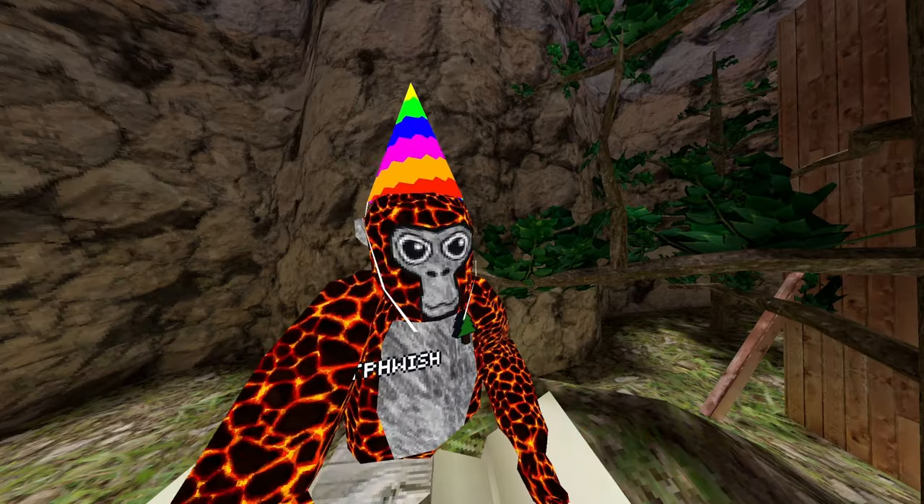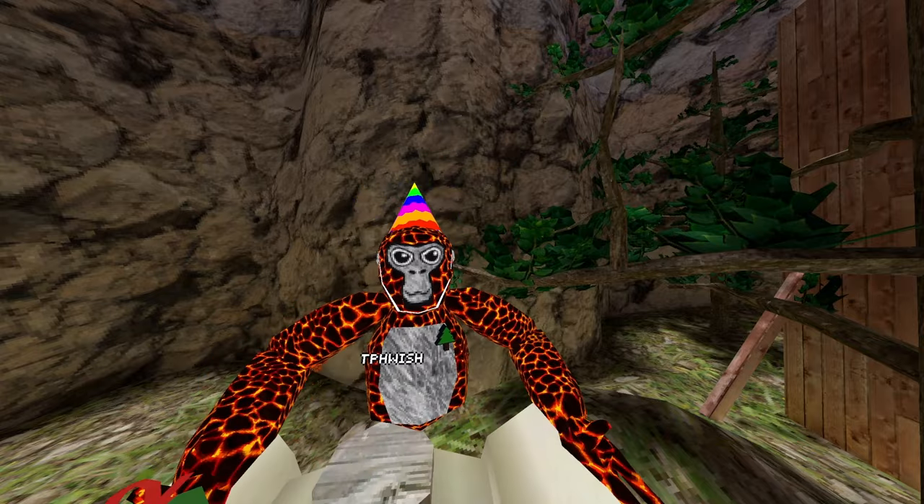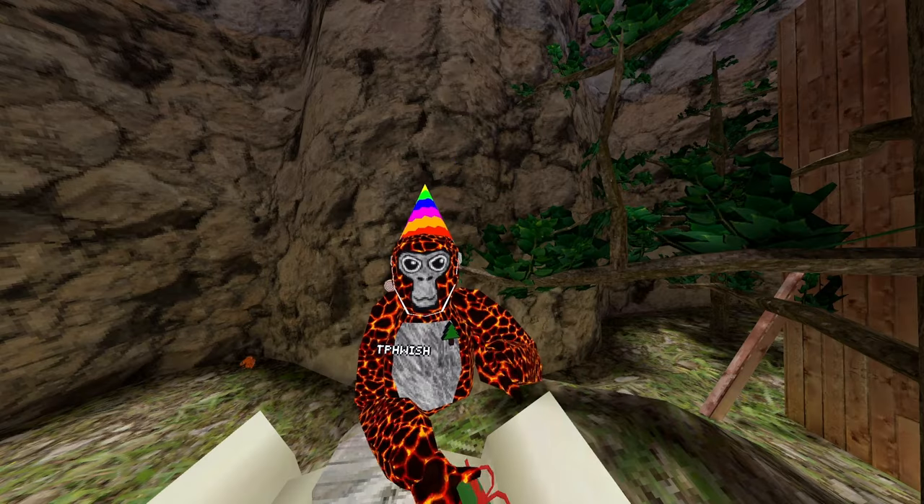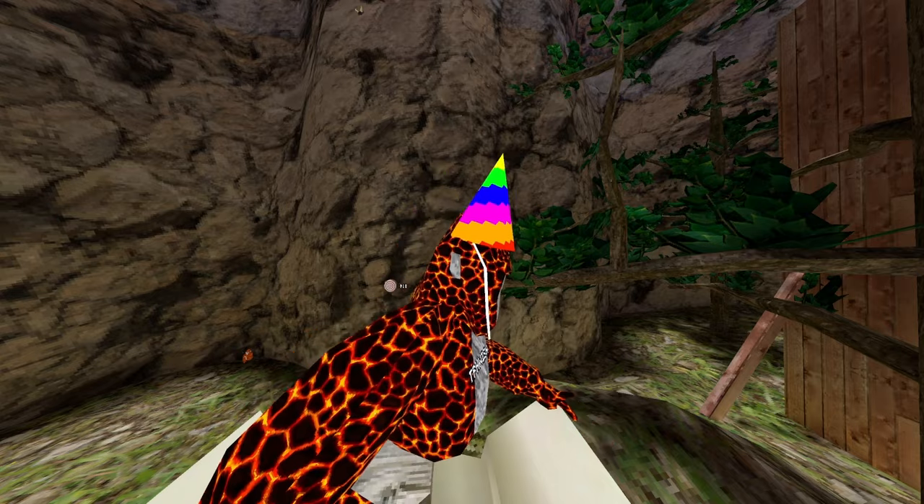there's a way to get long arms without PC VR and it's really simple. I recommend watching the whole video so you know the good things and bad things about long arms, because it's very important. All you have to do is go to the first link in the description and you'll find my affiliate link for YogsVR.